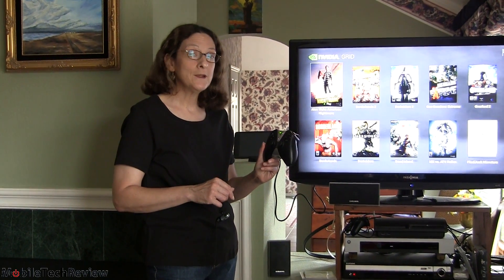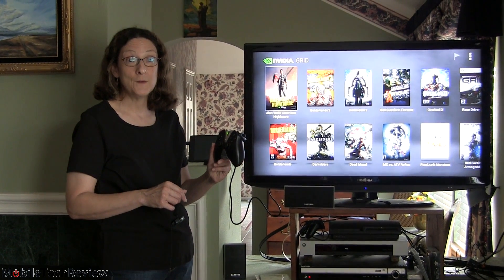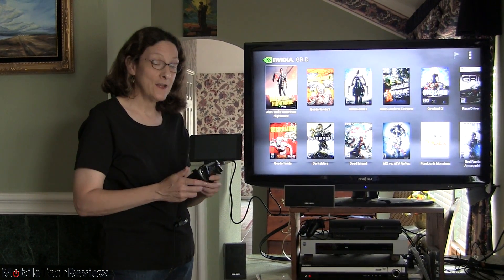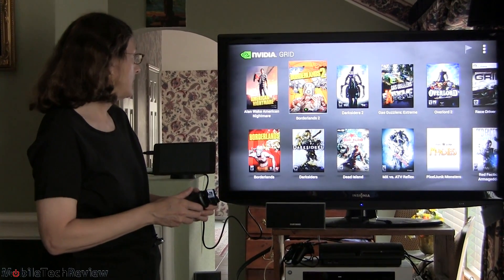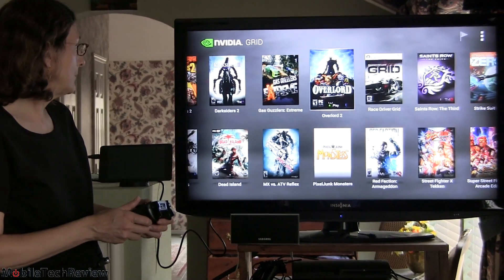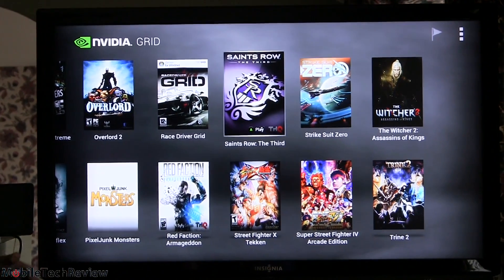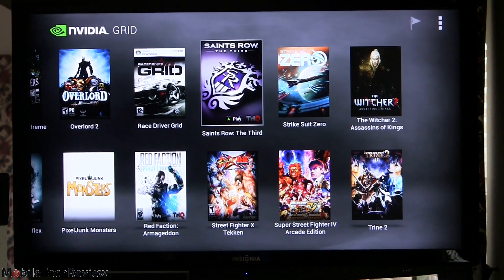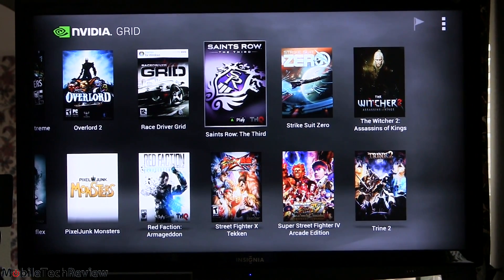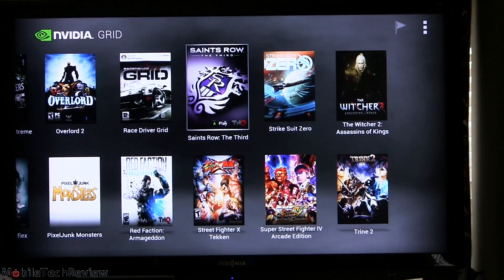In console mode on the big screen, here are the games available: Borderlands, Borderlands 2, Darksiders 2, Overlord 2, Saints Row the Third, The Witcher 2, Shrine 2 — which is also available as an Android port — Super Street Fighter, and Red Faction. These are all the games currently available.